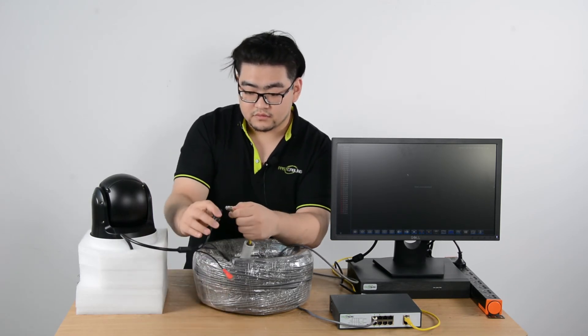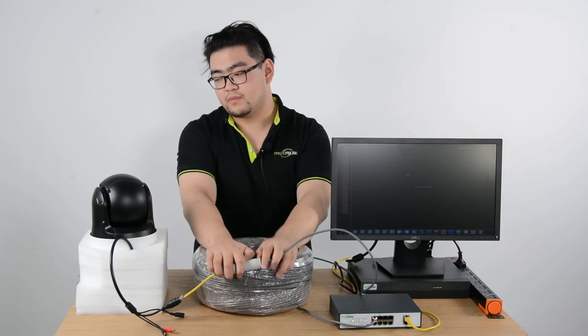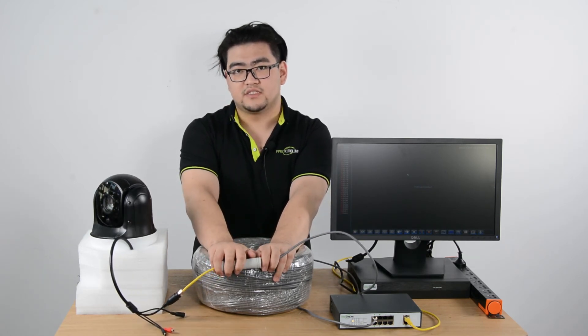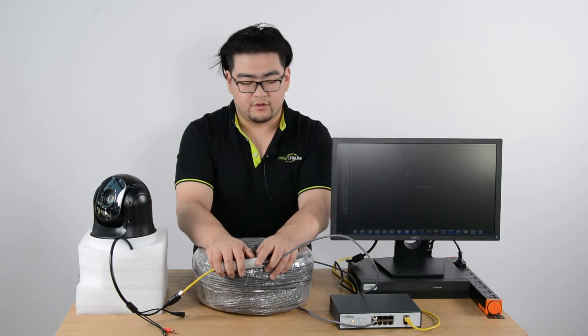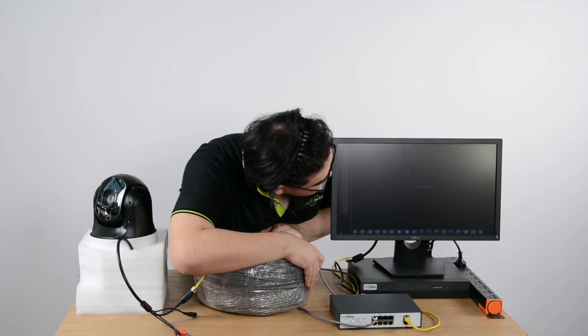Our camera should be functioning shortly — it's self-diagnosing to see if it works. And yes, I think we have successfully connected and should get an image shortly.